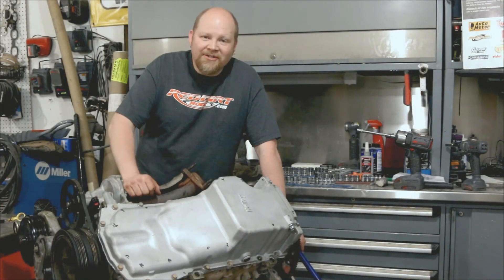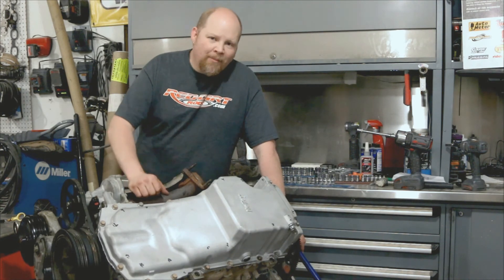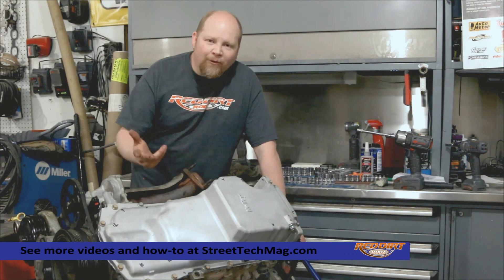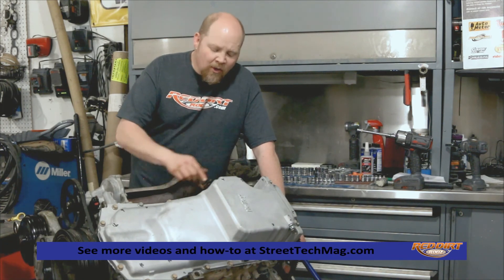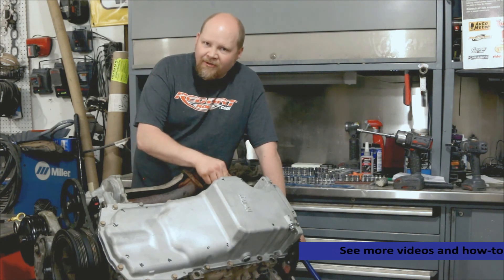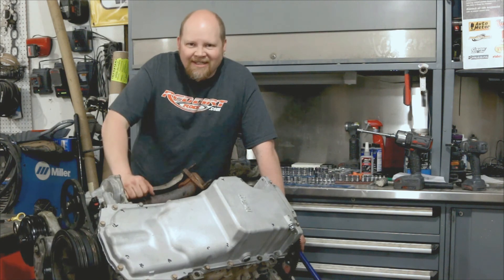And that's all there is to installing the Holley Gen 5 LT Series Swap Oil Pan. This is a pretty simple job — it takes you an hour and a half to two hours to do. We are going to modify the bypass cover so we can put an oil sender on here, but we'll deal with that later. Thanks for watching — we'll see you next time.